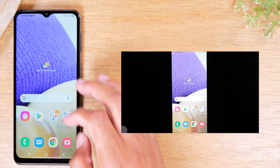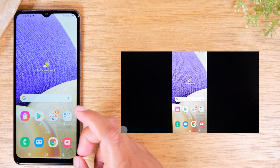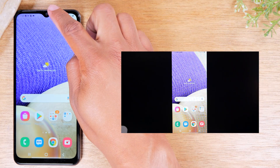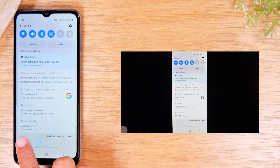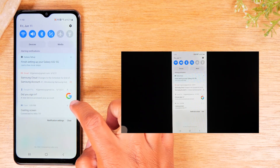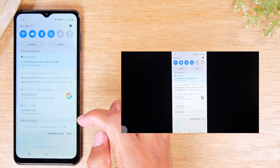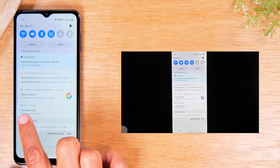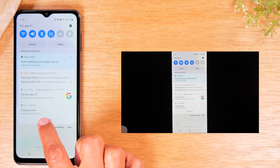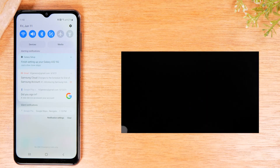So you've got two different options for mirroring your screen based on the type of device you have. To stop this option from casting, swipe down from the top of the screen and you'll have an option that says Casting Screen. Tap the little arrow on the right side of the screen and then tap Disconnect. That will stop your phone from mirroring the screen to the TV.